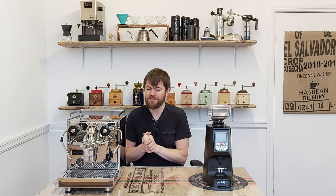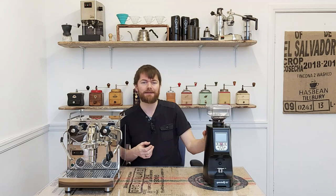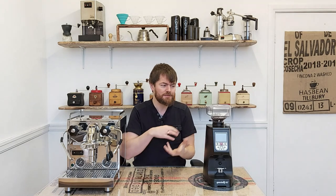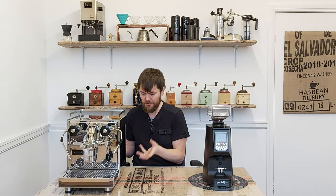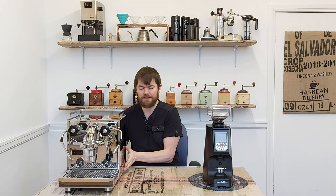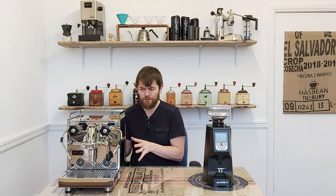I've used the Profitec Pro 600 now for a few weeks along with the Eureka Atom Specialty 65 grinder, which is a cracking grinder — it grinds the coffee beans with burrs. The first thing to say is that this machine is substantial. It's obviously German engineering — Profitec are a German company, the machines are made in Milan, but it's definitely German design. You can tell from the minute you struggle to get it out of the box because it's that heavy. It's made of high grade stainless steel and heavyweight durable materials, and every little bit has been thought of really carefully.